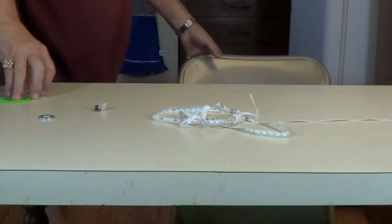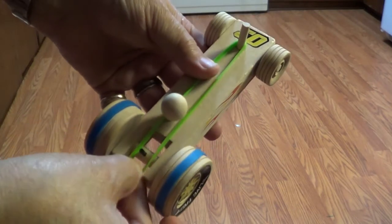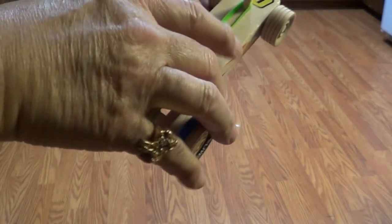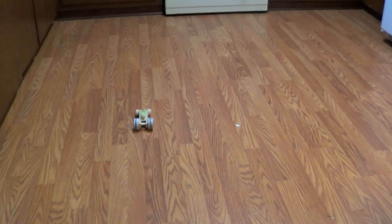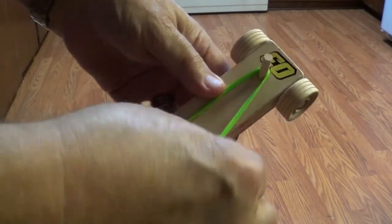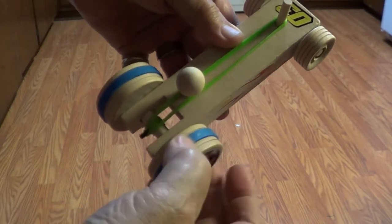Let's get down on the floor with it here. Hook the rubber band on — remember the little pole back there — one complete turn. See how far it will go on the floor with just one turn. Not very far, was it. All right, let's do that again. How about two turns? One, two, right there. Set it down and see what it'll do. Oh yeah, a little over twice as far, wasn't it.